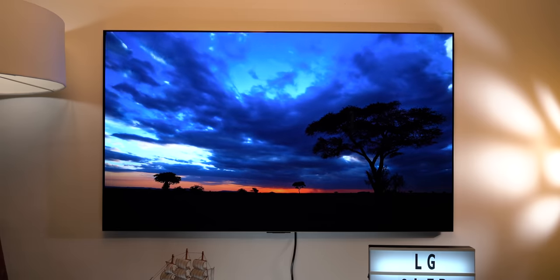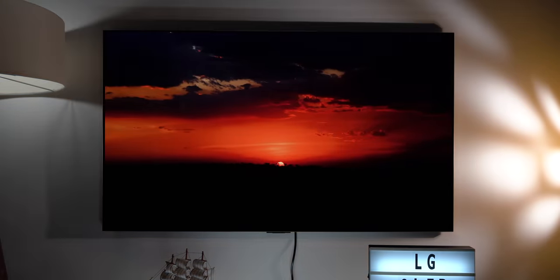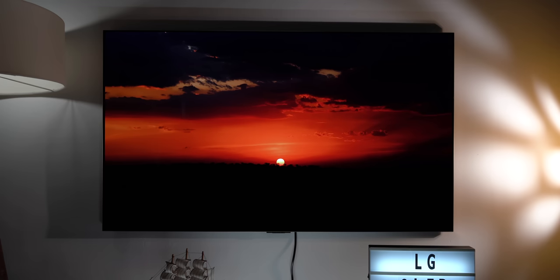The TV can practically turn its pixels off and go crazy dark. This is super useful while watching a movie at night because you don't see the gray letterboxing on the top. It looks all seamless.